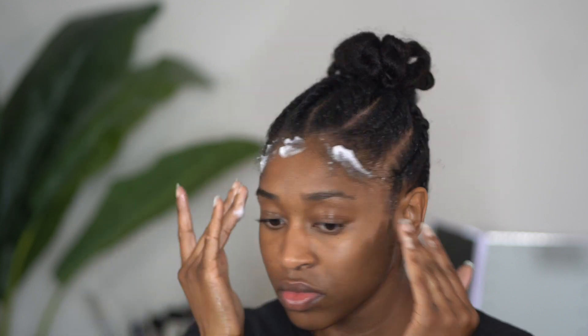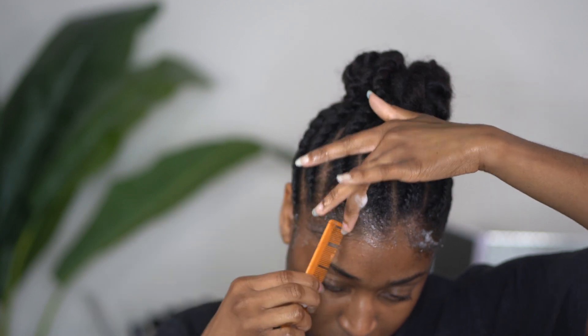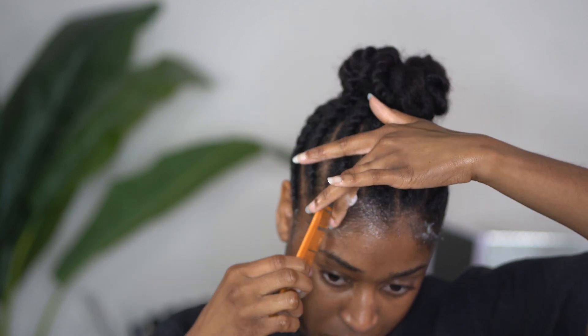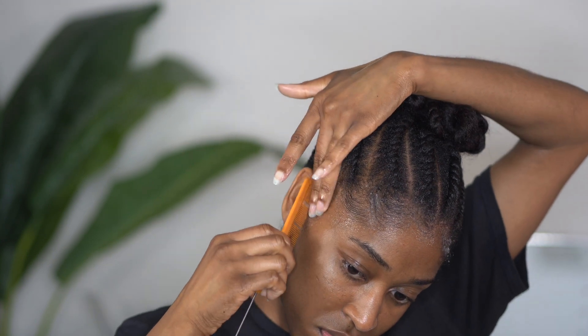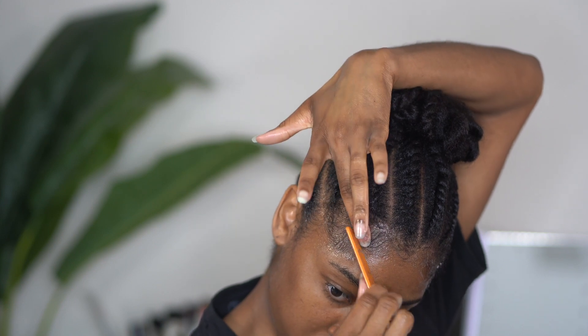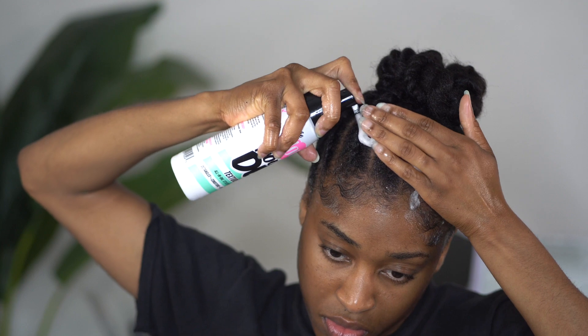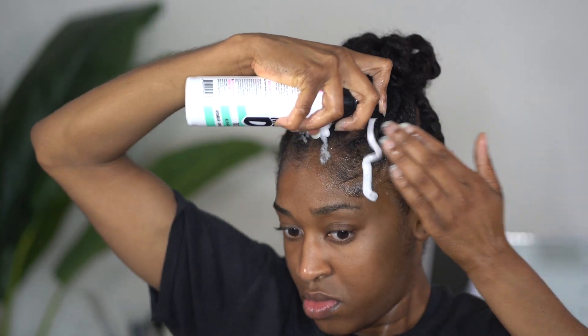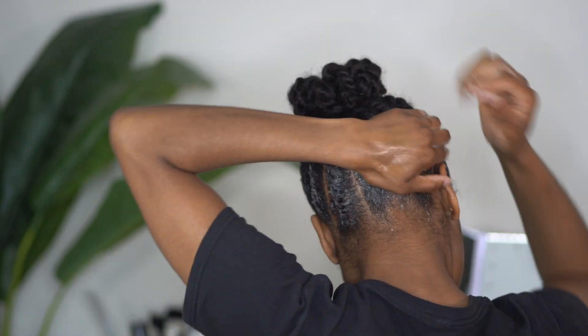I am using the mousse def bone to make sure that we lay our edges and lay down all flyaways. Do not skip this step because it really really makes your hair look more crisp and gives a clean finish. We are going to set this hairstyle under the dryer, and I will be applying some black strips as well to assist with the molding and drying process.